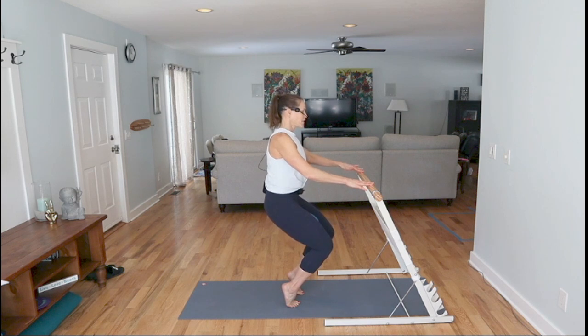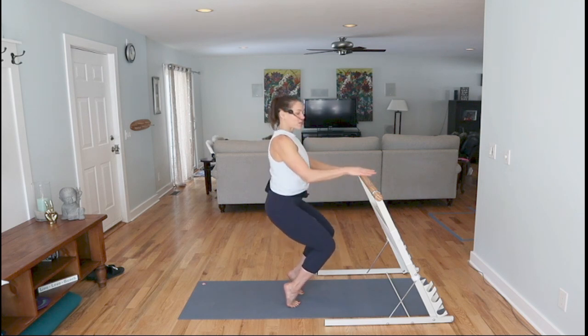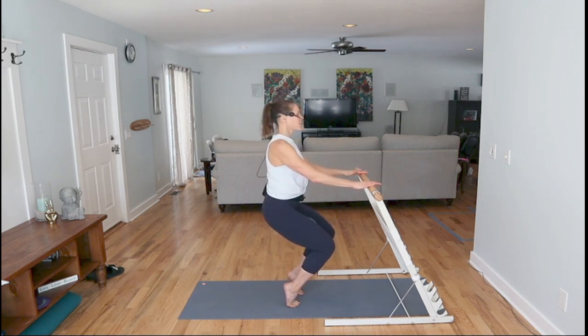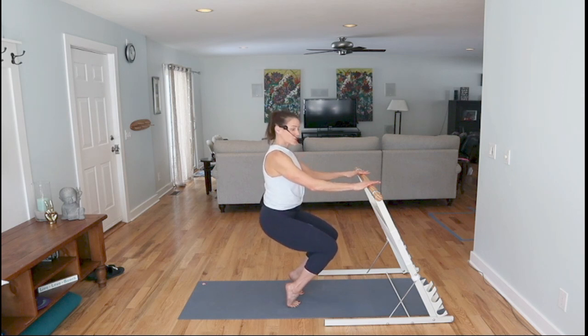Eight more — seven, six, five. Now drop and pulse — hold and press in, press in, in. Relax your shoulders. Hold it, hold it, drop another inch. Zip it up, zip it up, zip it up — three, two, one.